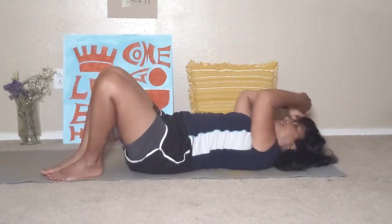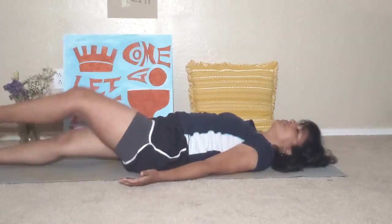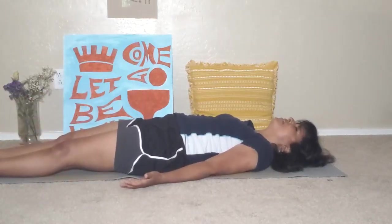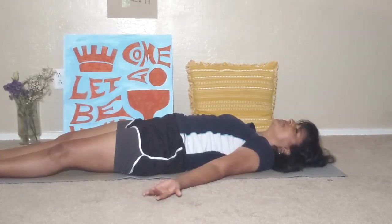Bring your feet to the right side of your body, stretch your legs out long. Feel the tingling in your fingertips and in your toes. And breathe.